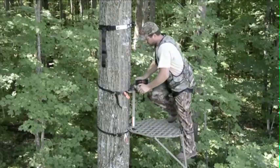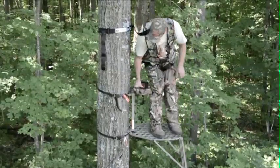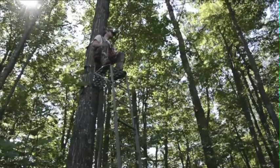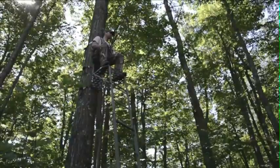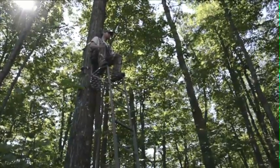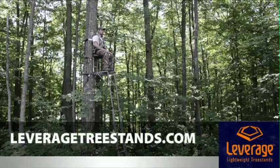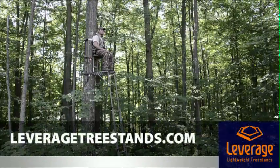It's that simple. No ladder stand is faster to put up or easier to transport than the Leverage Speed Ladder. Please remember to always wear a safety harness that meets TMA standards. A safety harness is included with every Leverage tree stand. For more information on any Leverage product, visit leveragetreestands.com.